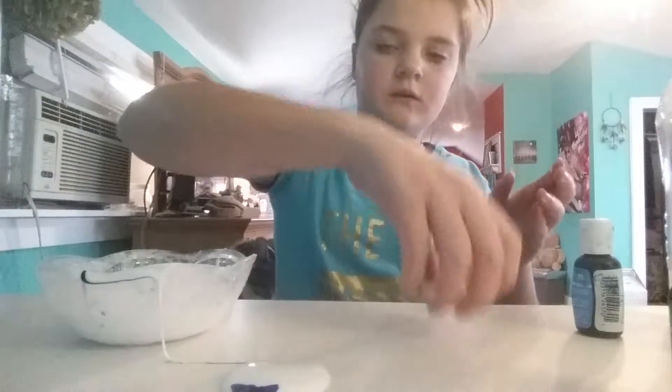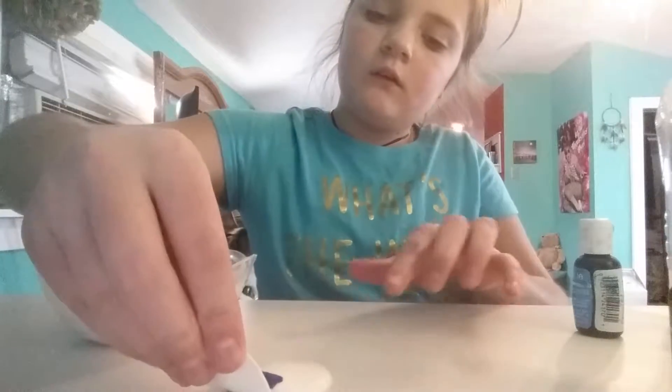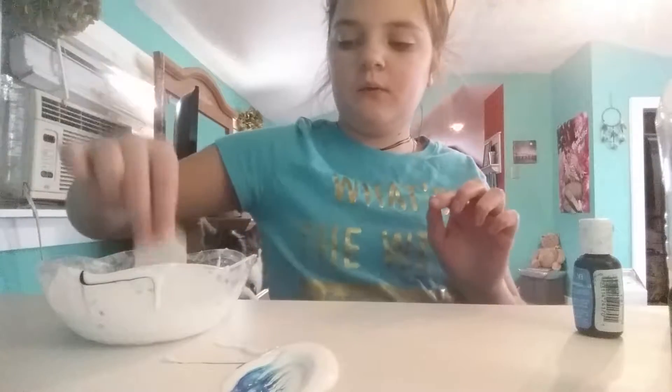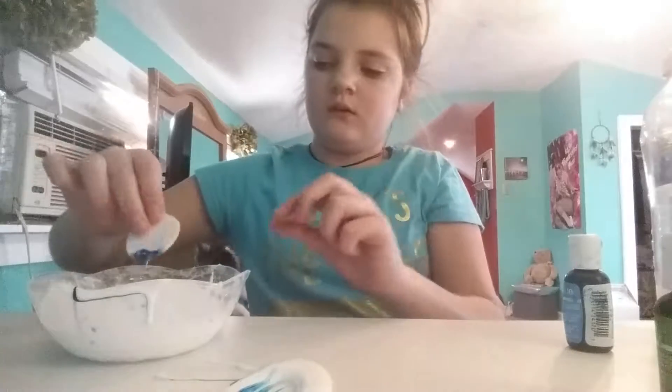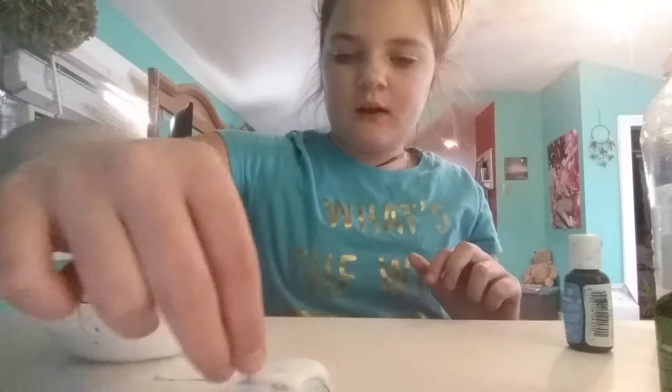This is what happens to me. I was going to say I'm more worried about the color getting on my desk. I'm going to go clean this up now.